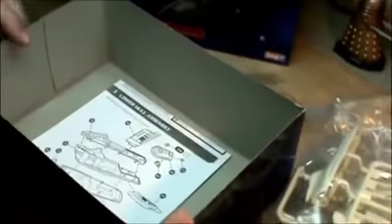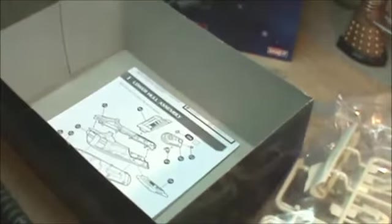As you can see, when you pop the top, the box is pretty well filled with parts — no erroneous space like in the older kits. You've got five bags of parts. You've got a small decal sheet, the traditional filler material from the manufacturer, and the decals. Let me open up the kits, spread it out a little bit, and we'll take a look at the parts.